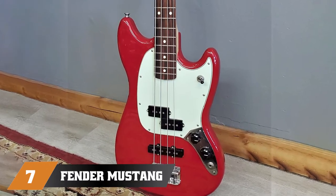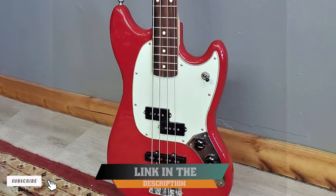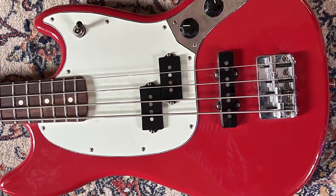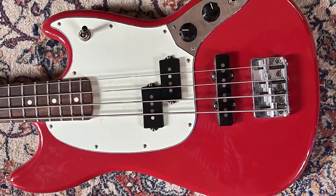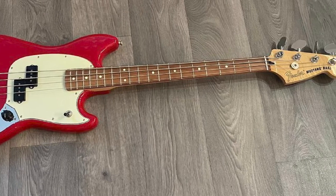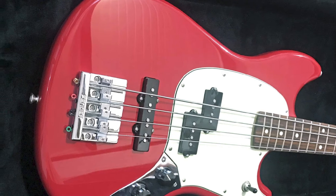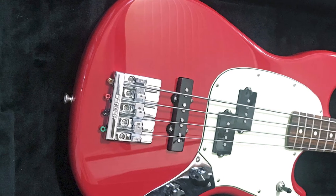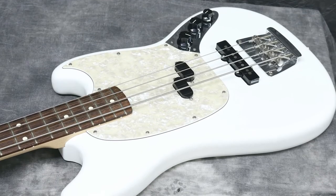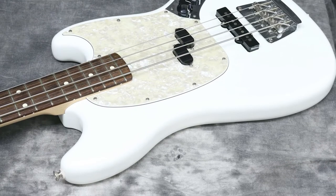Moving on to number 7, the Fender Mustang PJ. This bass has a shorter scale than the regular bass guitar's 34 inches. The Mustang has a 30-inch scale, making it somewhere between a micro bass and a regular size bass — the perfect way to start. It's also an excellent choice for guitar players who also play bass. A great feature is the three-way toggle, so you can activate each one of the pickups or both at the same time, giving you a whole variety of sounds to play with.